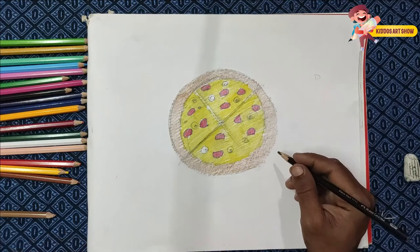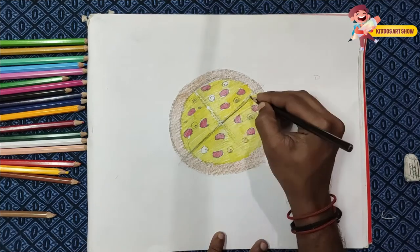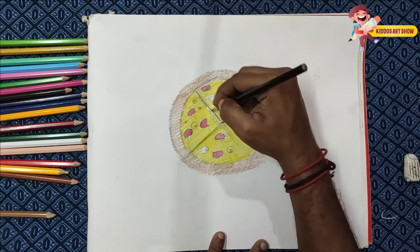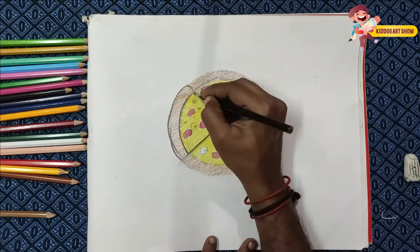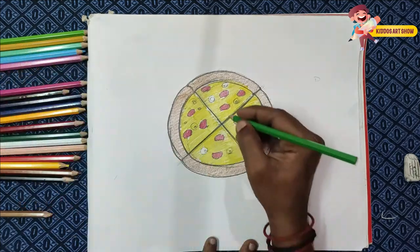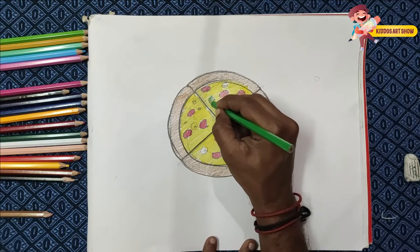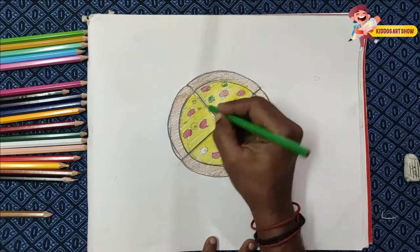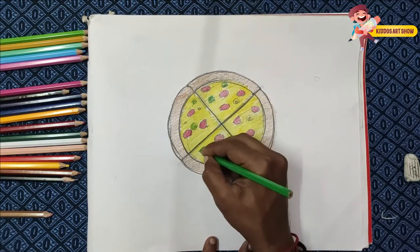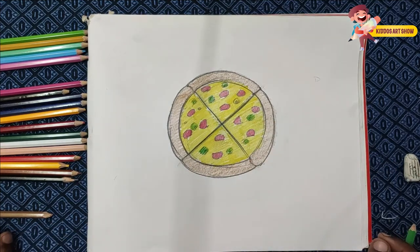I will color the lines. I will color the green color. Pizza ready!